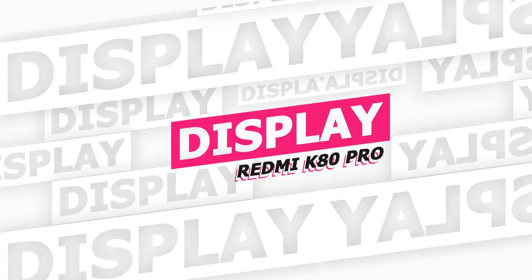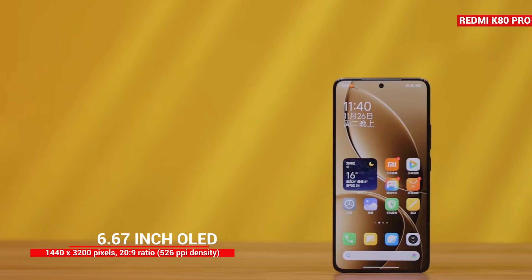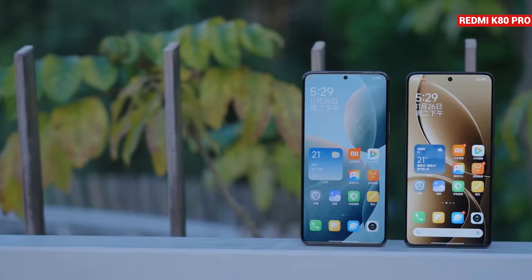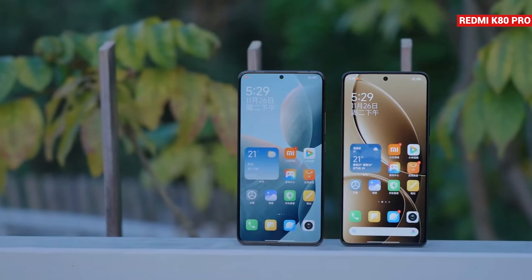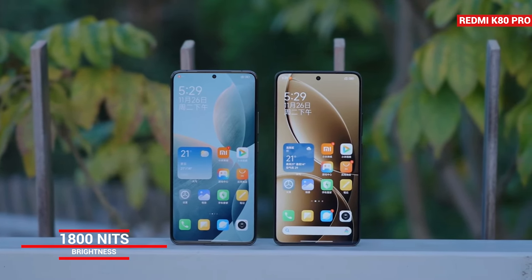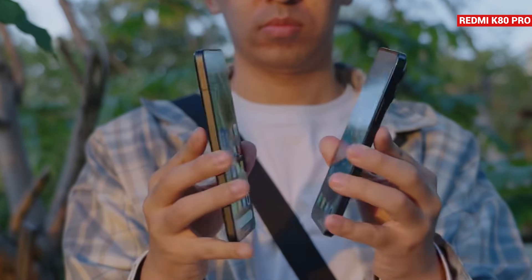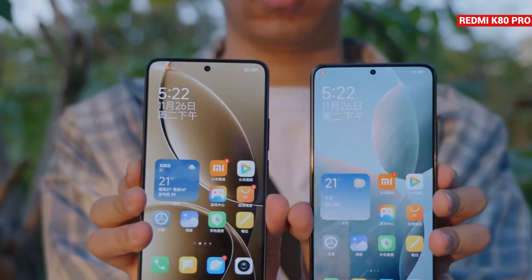Talking about the display, the K80 Pro features a 6.67-inch OLED display with 2K resolution. It uses M9 luminescent material, which is an upgrade compared to the K70 Pro. The K80 Pro's display offers improved brightness with a global brightness of up to 1,800 nits, meaning you'll get better visibility outdoors and it's easier to see under sunlight.